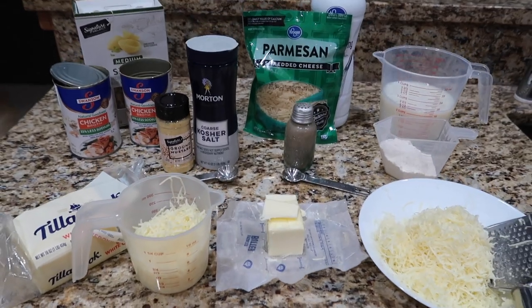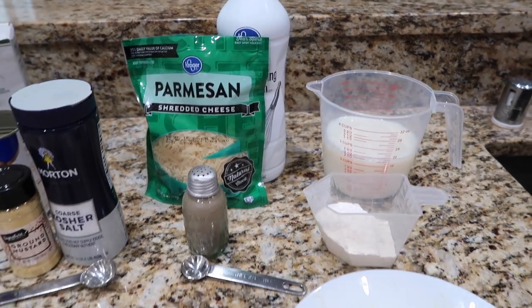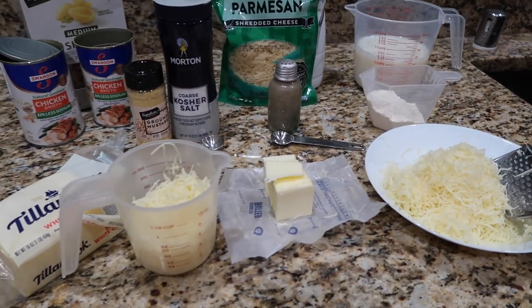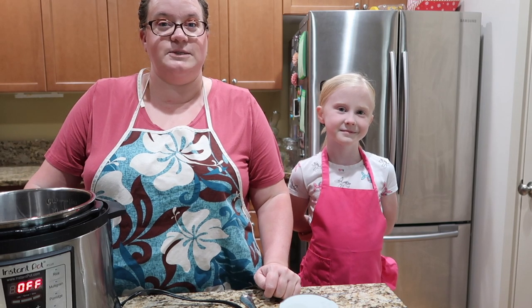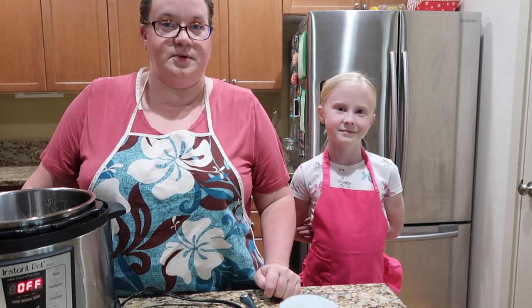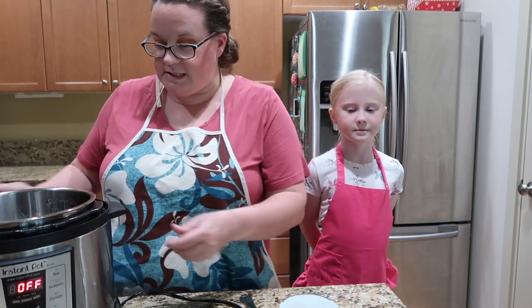The ingredients for the sauce are: two cups of shredded sharp white cheddar cheese, two cups of shredded Parmesan cheese, two cups of milk, and two cups of heavy cream. Then we have six tablespoons of flour, one teaspoon of salt, one teaspoon of ground mustard, and half a teaspoon of pepper.